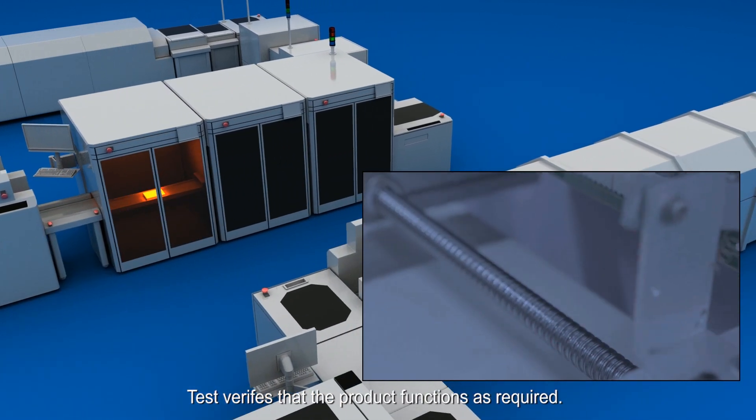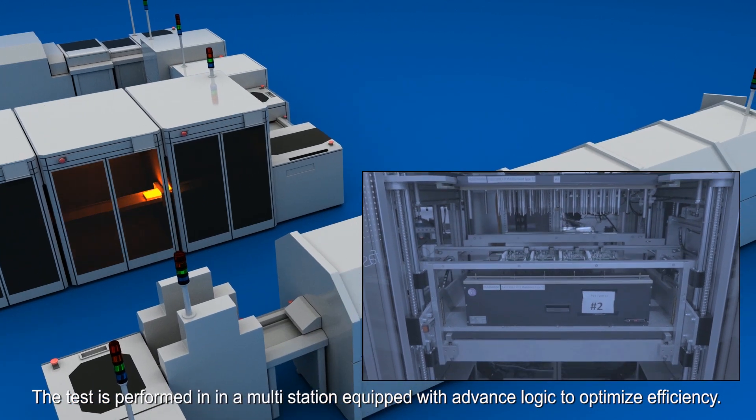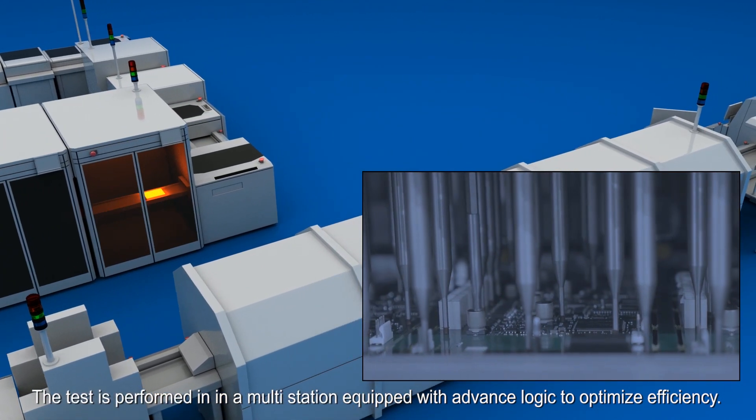Test verifies that the product functions as required. The test is performed in a multi-station equipped with advanced logic to optimize efficiency.